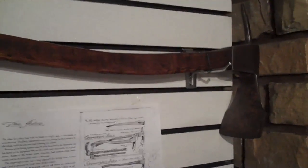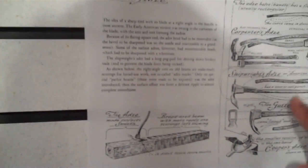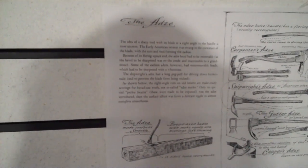So this is the adze. This is a carpenter's tool. What it would do — what's the purpose? To make hollow things, especially the smaller ones. Make little hollow things out.